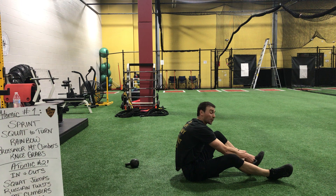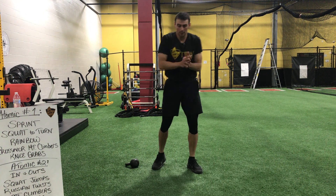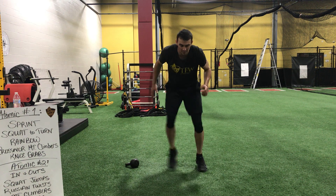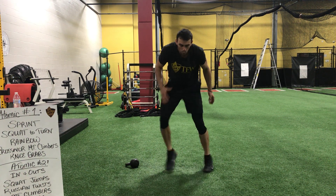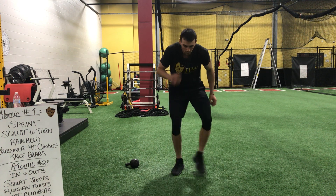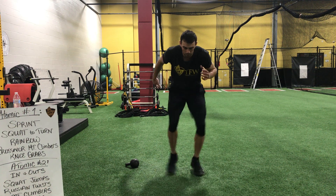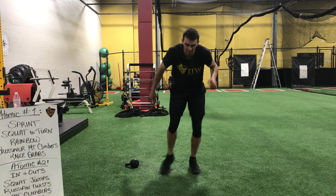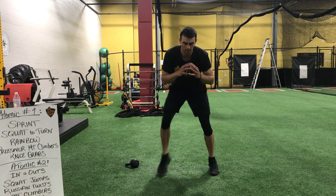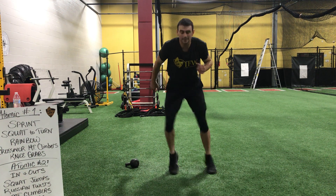Bring yourselves back up — we've got quick feet again. Here we go — three, two, lock in. Get a pace you know you can keep. Big rest. Again, if the hands don't make sense, keep them right here. And time.